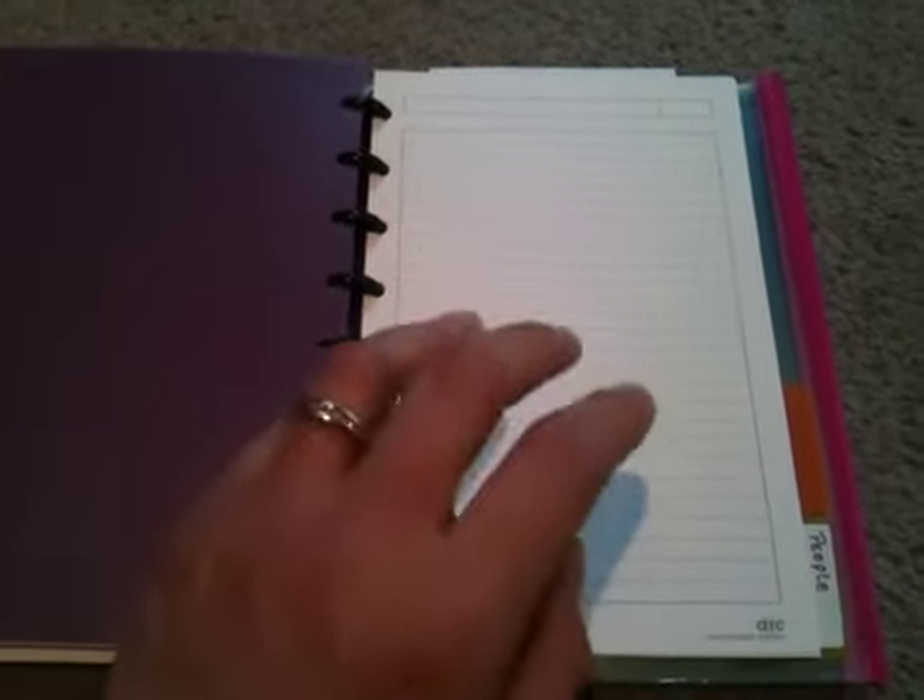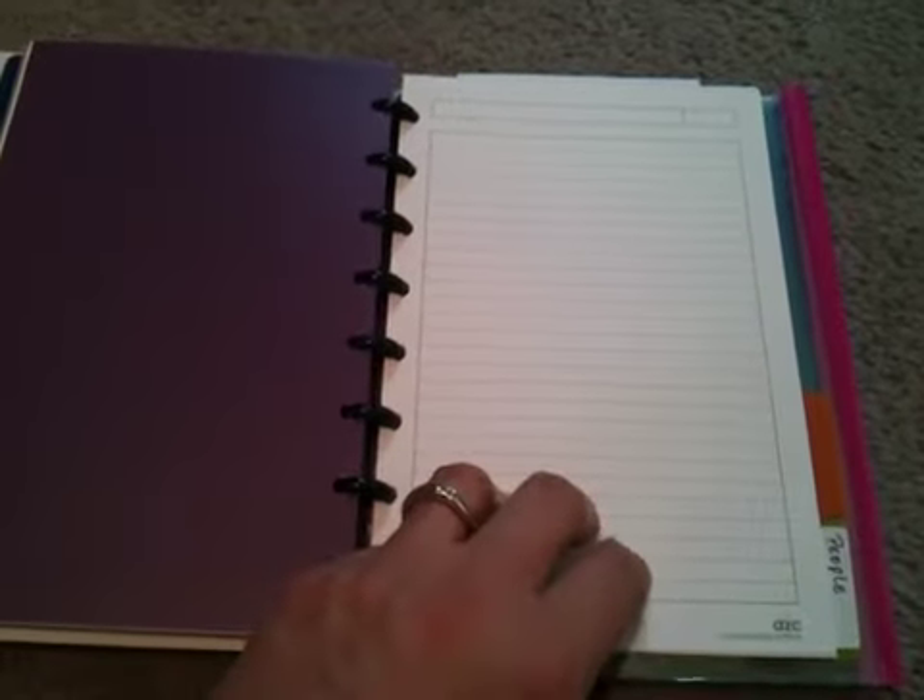Now, Casa Morris — there's nothing in here yet, I just set this up a couple days ago. This is the ARC paper, which is excellent. It's heavy paper and I would think it takes wet ink very well. I use gel pens and it holds up very well. I'm just going to keep notes on the house, projects, or things we want to do for the house and things like that. Then there's the empty tab — I have no idea what I'm putting in there.